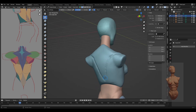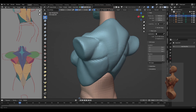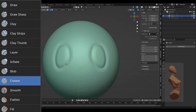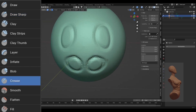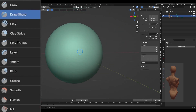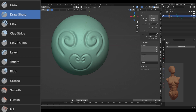Then I tackled the main muscle groups. I decided not to go into hyperrealism, but I sculpted the major muscles by outlining them with the crease and draw sharp brushes, and later adding more clay with the clay strips brush, the draw brush, or the inflate brush. The main difference between the crease and draw sharp brushes is that the crease brush will pinch the line you're sculpting on automatically, whereas the draw sharp brush won't. The crease brush might mess up your sculpt near other lines since the pinch feature can pull on them, but the pinching feature does leave a more polished look compared to the rougher draw sharp brush.